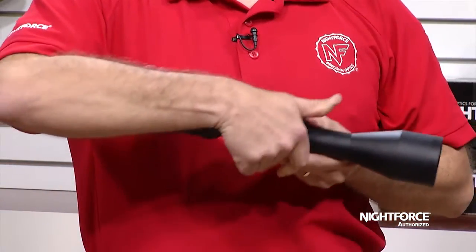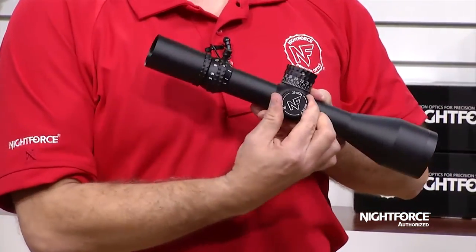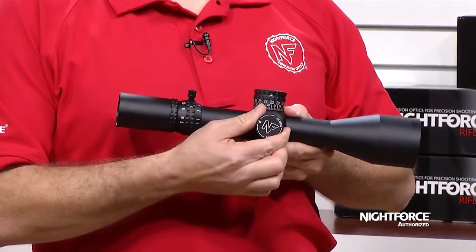Also standard is a capped windage adjustment, but with the cap removed it has an easy to dial adjustment. The ATAC-R is available with either quarter minute of angle or tenth milradiant adjustments.